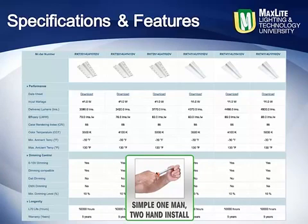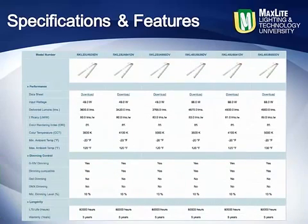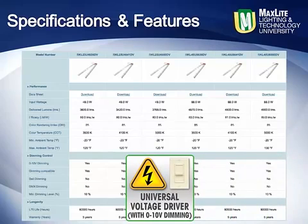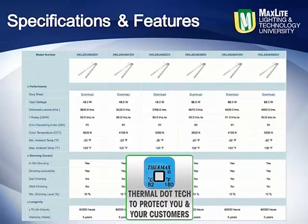The ease of handling and installing cannot be overstated. Offered in multiple CCTs and a high CRI for better visual acuity, these kits are standard with a universal voltage driver that is also 0–10 volt dimming compatible. These kits come standard featuring thermal dot technology to protect you and your customers. A space-age polymer permanent decal is applied, which shows the maximum operating temperatures for the retrofit kit, LEDs, and the driver.